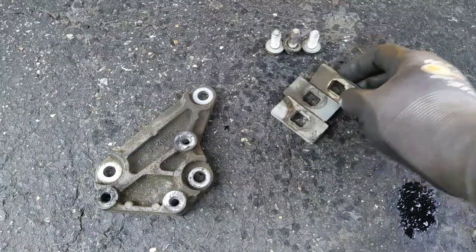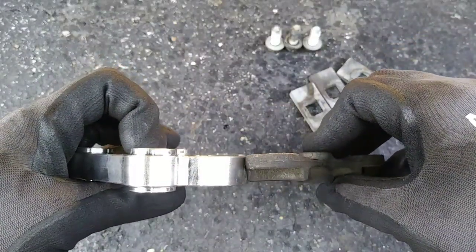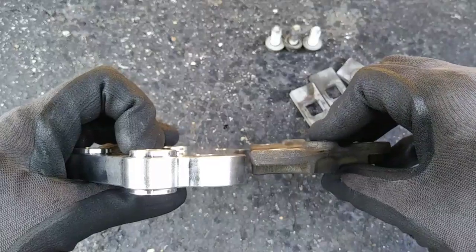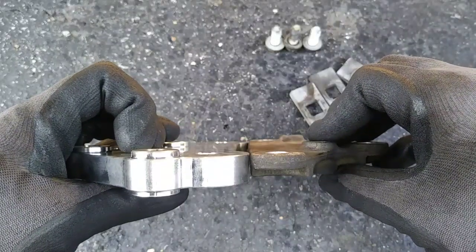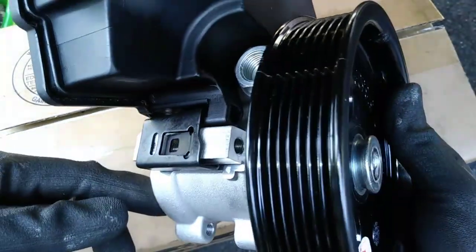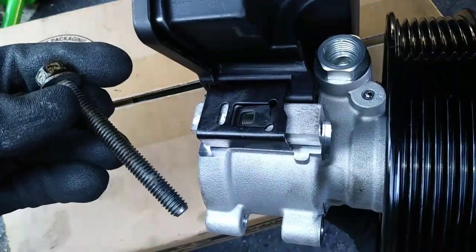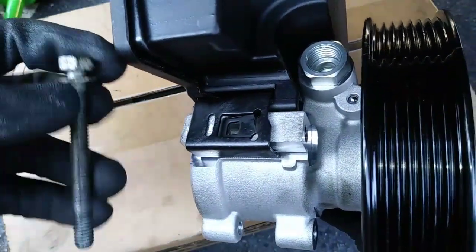I won't be reusing the spacers because the new bracket is thicker than the original, so that would cause my power steering pump to stick out further than the other pulleys, which would cause belt problems. After getting the bracket back in place, I noticed the passages for the fasteners on the new pump were threaded and the old bolts don't fit, so I had to drill all three of them out with a 5/16 drill bit.